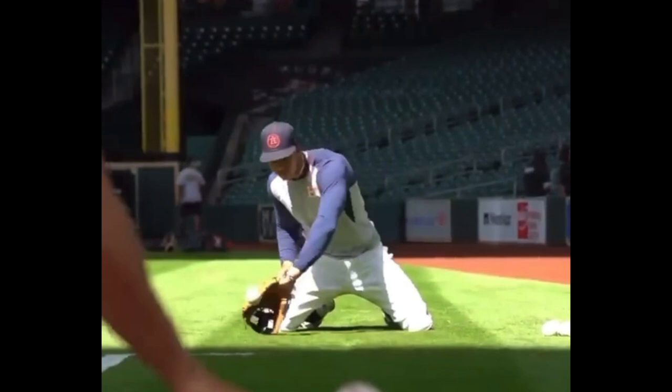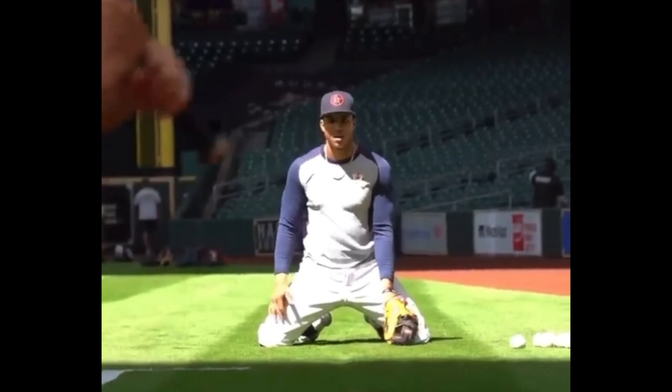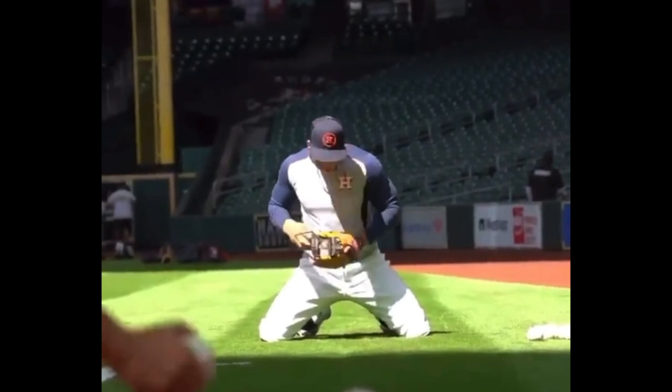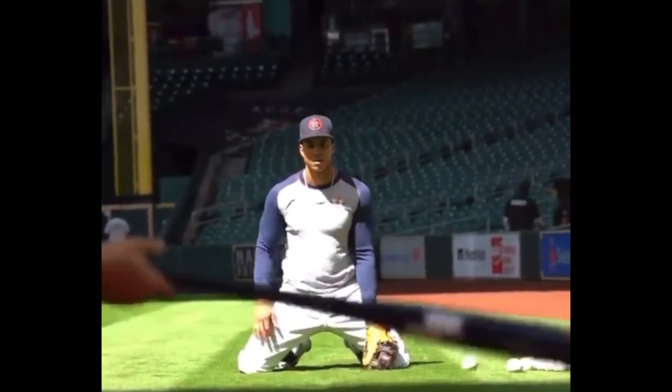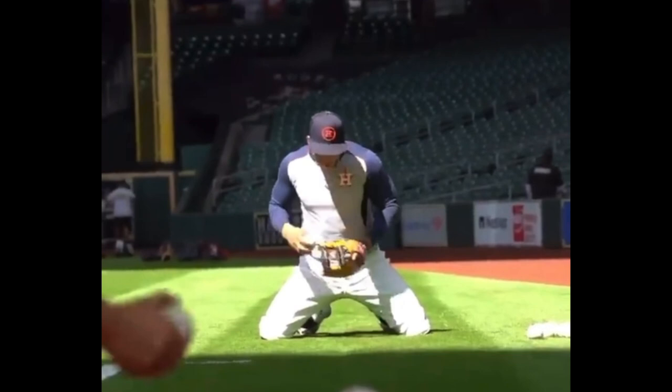And that can only happen through very, very intentional work — really focusing on all of the small details of the game. Jeremy Pena can field these balls probably 100 out of 100 times, maybe 500 out of 500, but I have no doubt in my mind that he's focusing on very specific things when he's doing this. So let's kind of just break a few down.